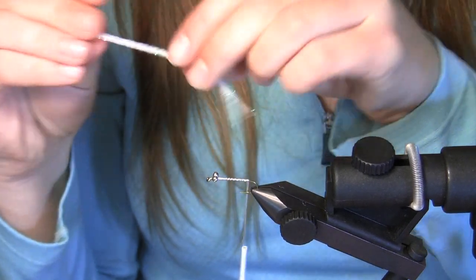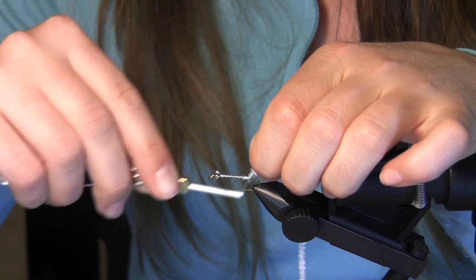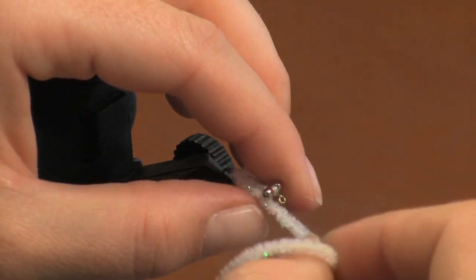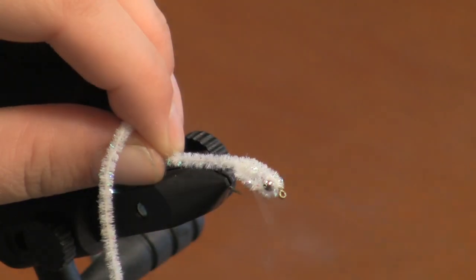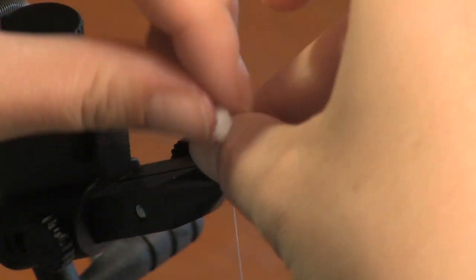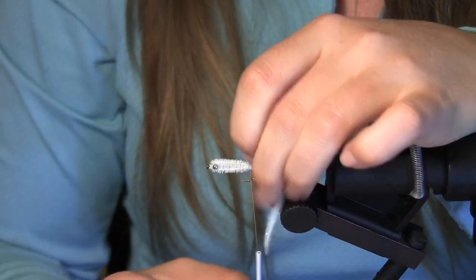This is where you're going to take your four inch piece of chanel. Lay the tag end at the base of the hook and go ahead and wrap it. Take your chanel and loop it over the eyes, wrap here about three times, then loop it again over the other eye and give it another three wraps. Cut your tag end off.